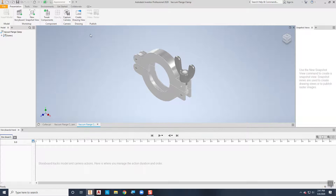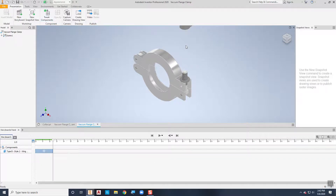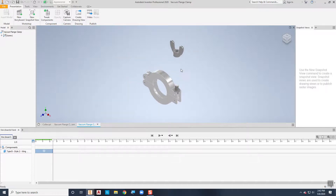To move the components you use the tweak components tool. I'll choose that wing nut and tweak it upward — I can grab the arrow, click and drag, and tell it how far up I want it to go. I'm going to make it go up two and a quarter inches. Then I also want to take the washer and move it up out of the way, so I'll go back to tweak components, pick that washer, and pull it up about one and seven-eighths of an inch.